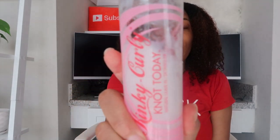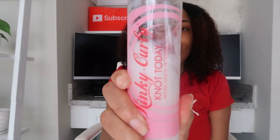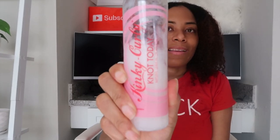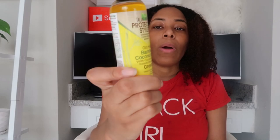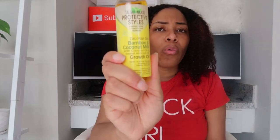Now I'm back after washing out that conditioner. While in the shower I applied my leave-in conditioner, which is the Kinky Curly Not Today Natural Leave-In and Detangler - I love this product. For the next product I'm going to apply oil first, using the Taliyah Wajid protective styles bamboo and coconut milk growth oil.